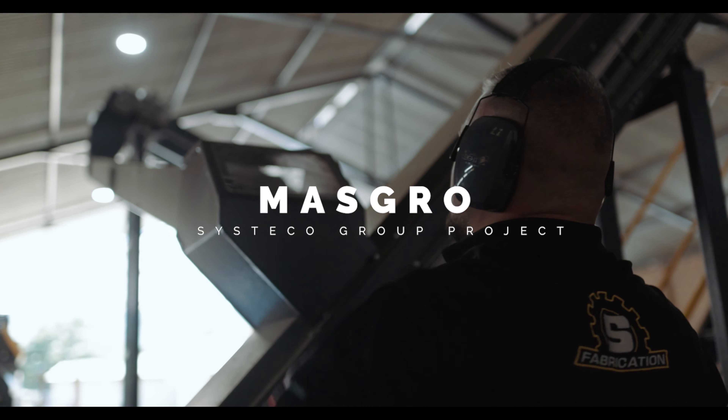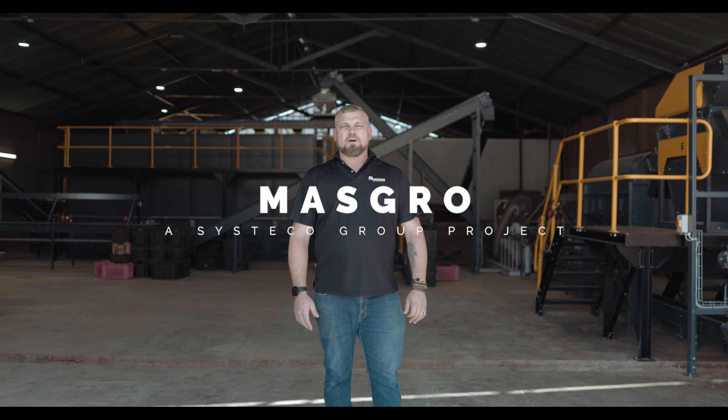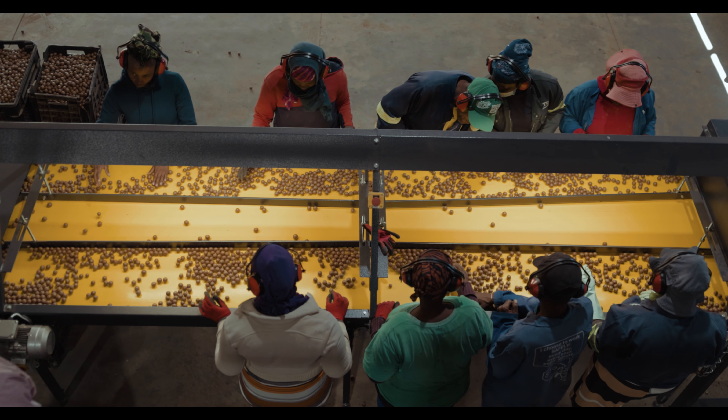Hi, welcome to Masgro. This is one of our youngest projects. From start of installation to start up, lasted about two weeks.